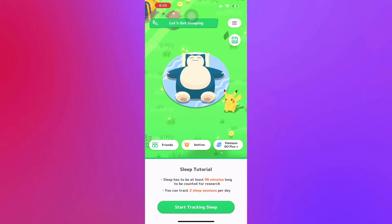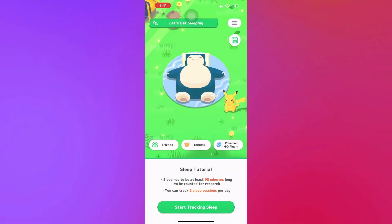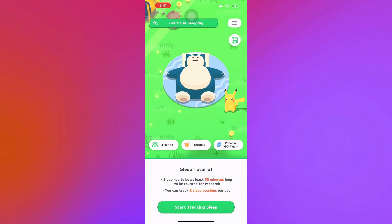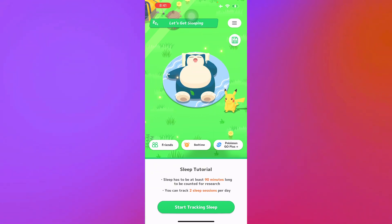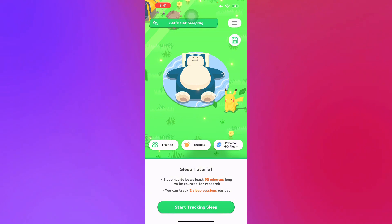Let's just try it right now. Since I'm recording we can't use the mic right now, but all you have to do is just press this button — 'Start Tracking Sleep' — and there you go.